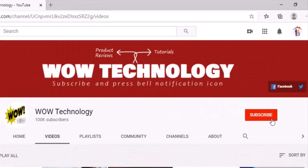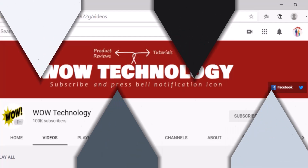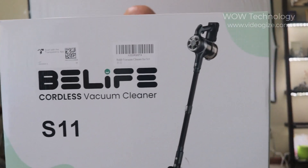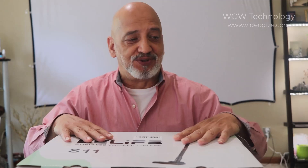Before we start today's video, subscribe to our channel, hit the bell notification icon, like, share, and comment on this video. My name is Gil, and this product is going to be the Cordless Vacuum Cleaner Model S11 by B-Life. Just like usual, I'm going to go over the things that are in the box, show you how to use it, and we're going to give it a test and see how good B-Life is.